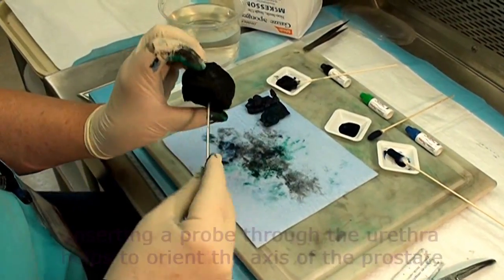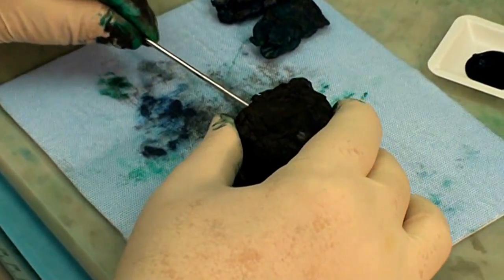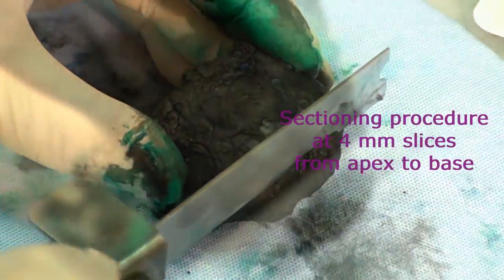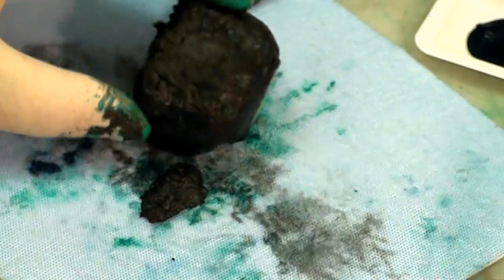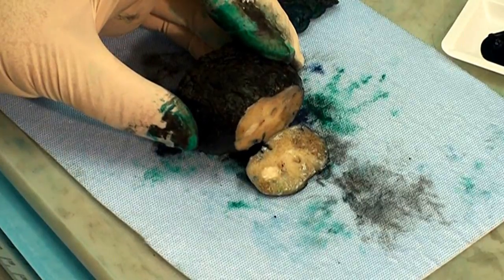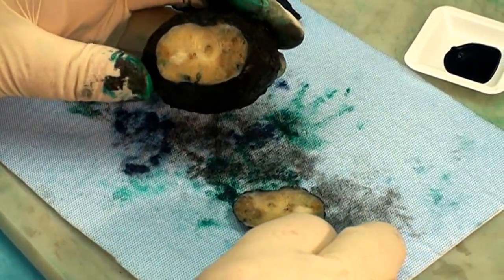One way, if you're not real certain of what the correct plane is, is to stick a probe through here — you want to be perpendicular to this plane, and that's how you figure out the correct path to cut. We're going to start at the apex and bread loaf it. I used scissors to make the final cut so it doesn't tear into that outer margin. So this is the first cut. You can very plainly see the nodules.